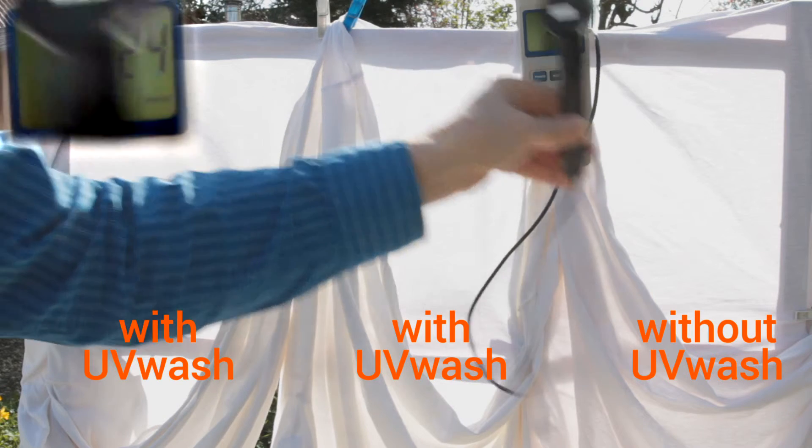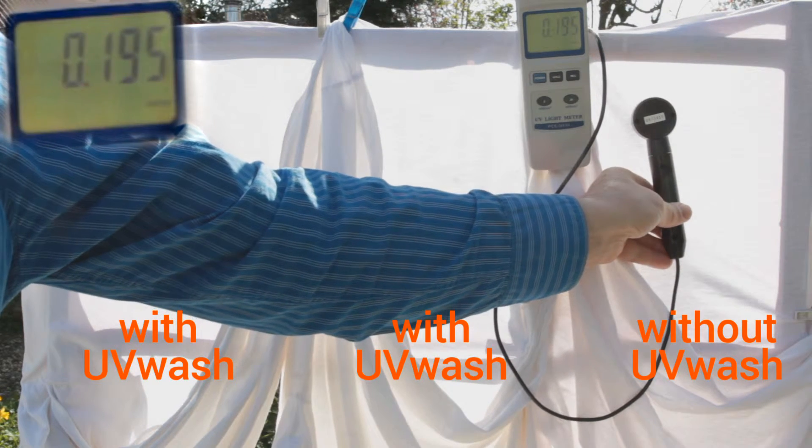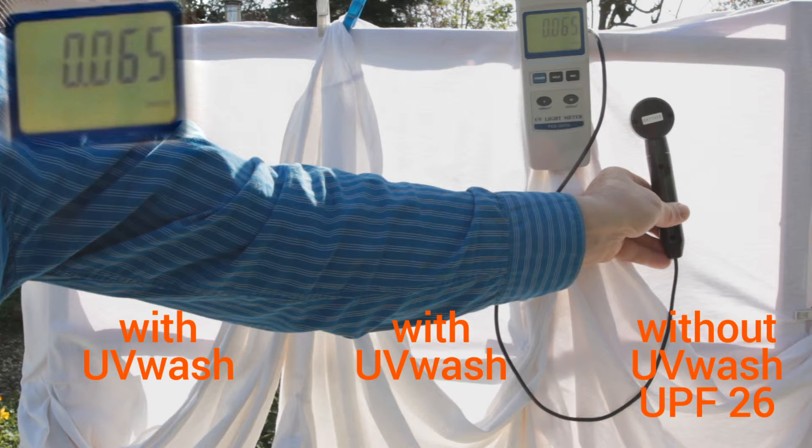Then we measure how much UV radiation is transmitted by the shirt that is not treated with UV wash. We divide the measured radiation values to get the UPF for the untreated shirt. In this case, approximately 26.